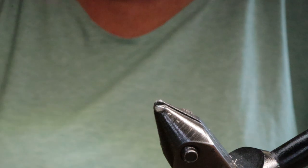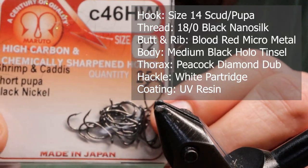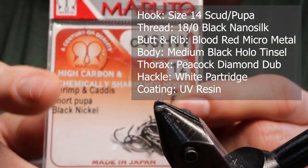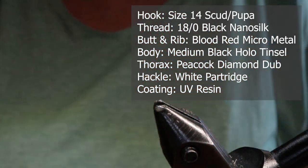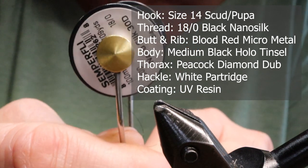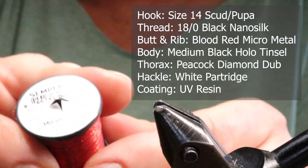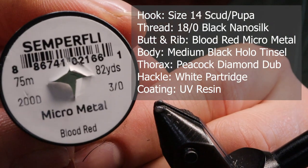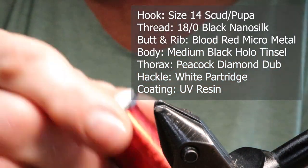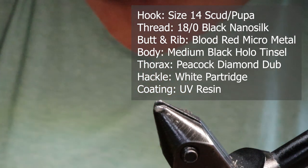Make sure you have these materials ready before you tie the fly. For a hook I'm using a size 12 scud hook by Murado. Any 12 or 14 is the normal size that I tie this on — any curved hook will do. For thread I'm using black 18/0 Nano Silk by Semperfly. For the butt I'm using Micro Metal by Semperfly in Blood Red. However, you can use fine red tying wire, which is what the Chironomid is done with, and I also used to tie with the tying wire.